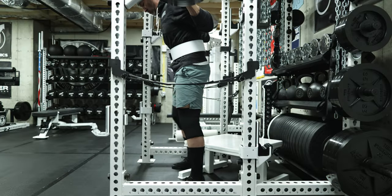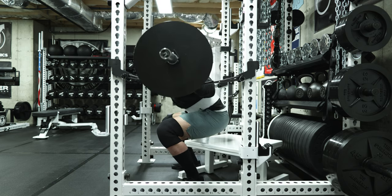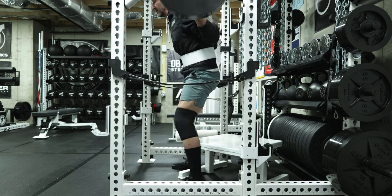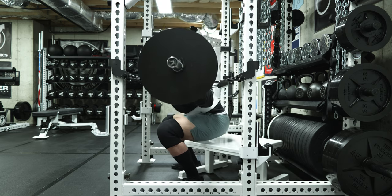Even for unequipped lifters — because oftentimes people say box squats are only really good if you're equipped, since you're sitting down and back to mimic the movement pattern in gear — I've found for a raw lifter, for me and depth, it has been one of the best tools to improve my squatting and my overall mechanics.